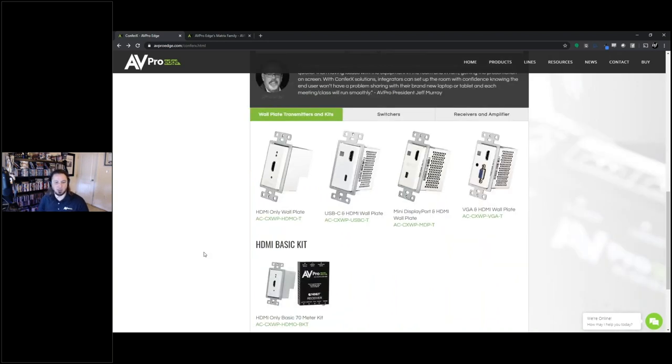We also have a basic kit available. If you're doing just a single source, single display, or a simple setup like a small classroom, we have this kit that comes as a package so you don't have to piece things together. You can get something as simple as the HDMI wall plate with the HDBaseT receiver on the other end — that's a 70-meter receiver. So you can think about what kind of distance you might need there.